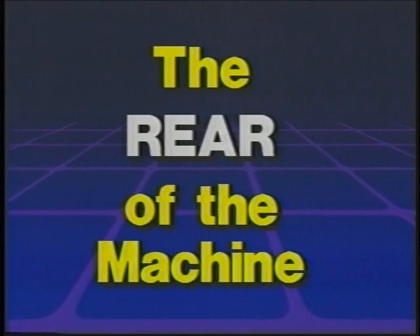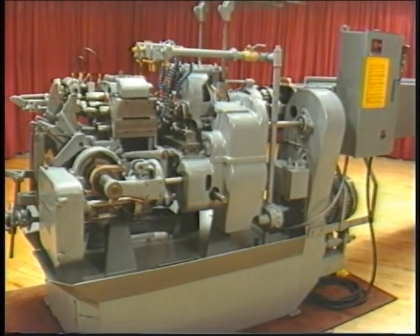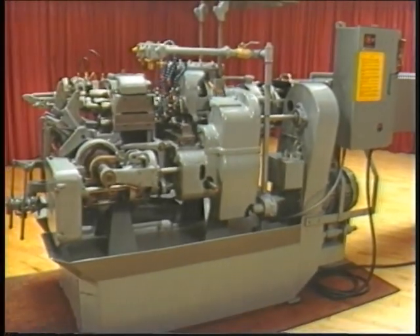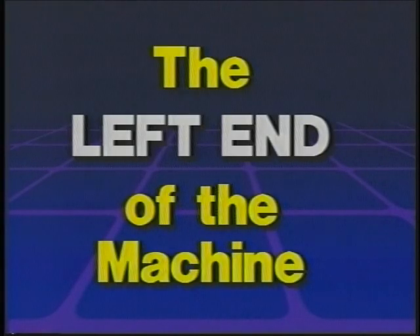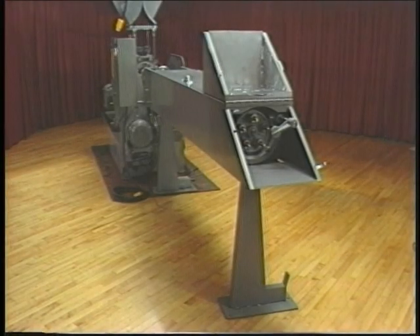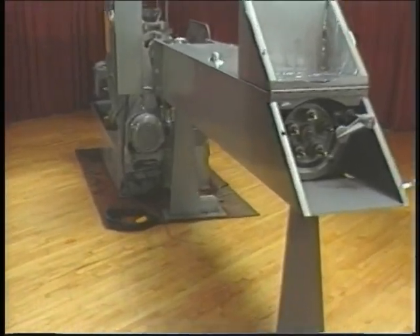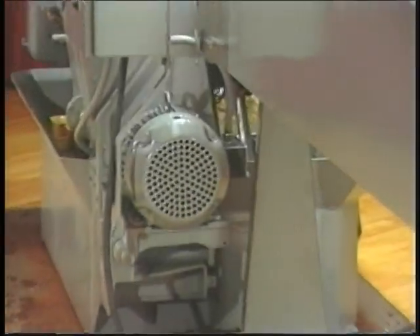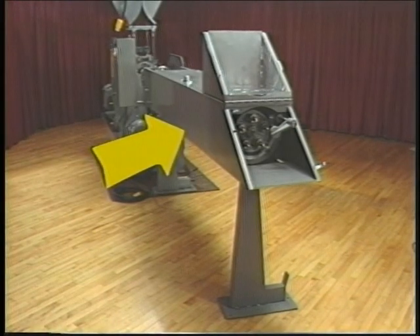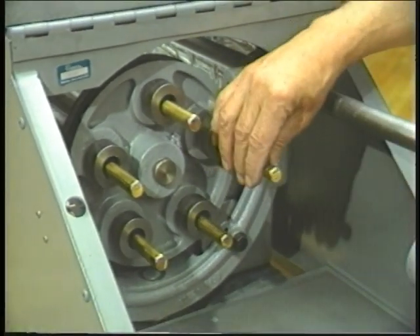The rear of the Davenport Automatic Screw Machine is directly opposite the front. The main power box is located to your right as you face the rear of the machine. The left end of the machine is to your left as you face the machine from the operator's position. Facing the left end, you will notice the motor at the bottom left and the long wire case carrier, which is the container for the bar stock or material from which work pieces will be machined.